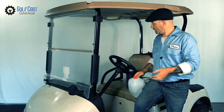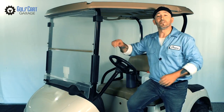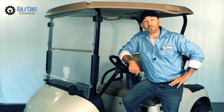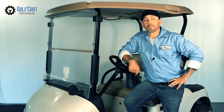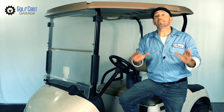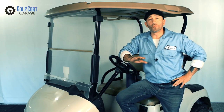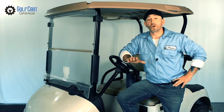Then we'll take some questions, but since this isn't live and I can't hear any of you, I recommend you just pay careful attention. At least the Q&A will be short. Our first step in this process is to fully charge the batteries before adding water. Watering should only be done when the batteries are charged to full.